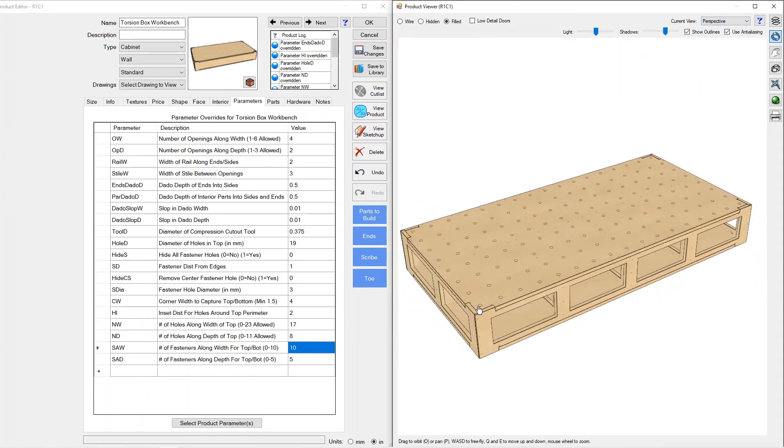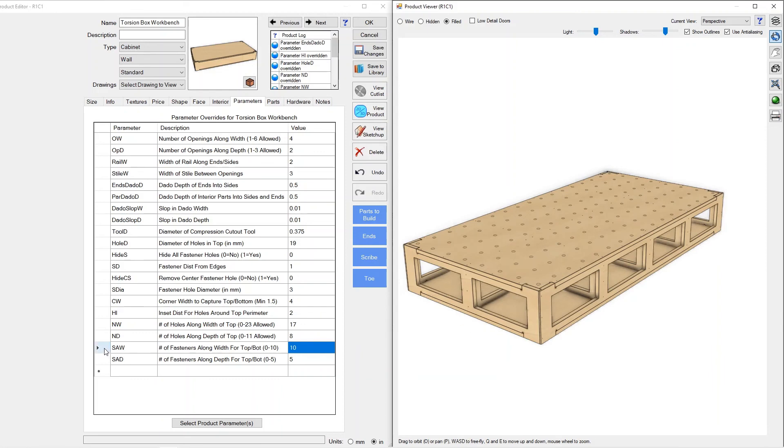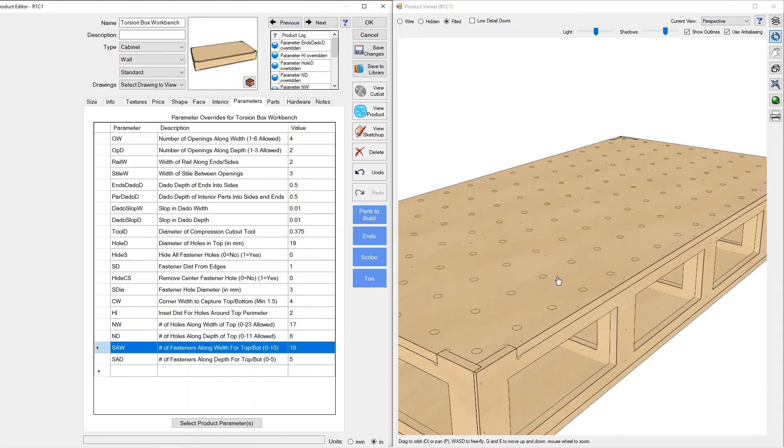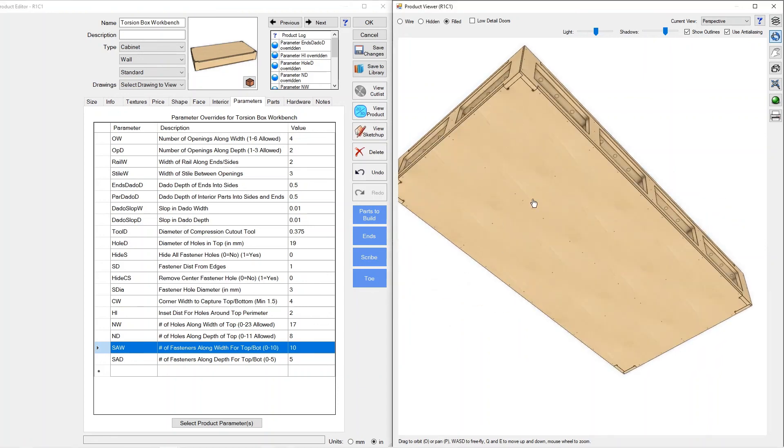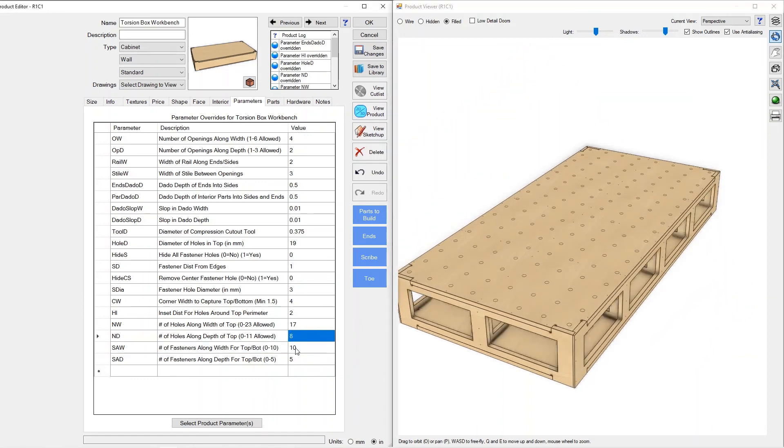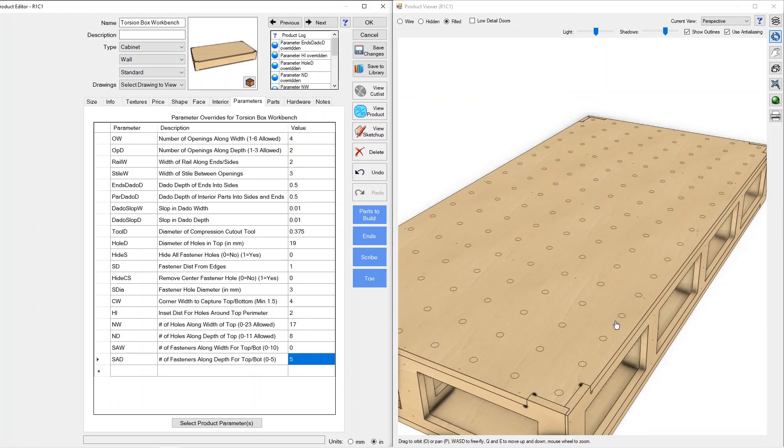The last set of parameters involves fasteners down the edge and fasteners on the partition piece to screw the top and bottom in — the bottom has them as well. We can control how many there are, including removing them altogether by going to a quantity of zero. If I go to zero, all of the fasteners along the width disappear. Fasteners along the depth are still there, set at five, but I can get rid of those too. Now there are no fasteners in the top, and you can secure it however you'd like.